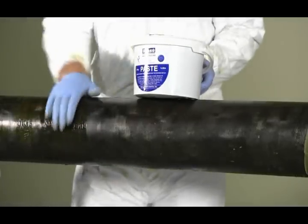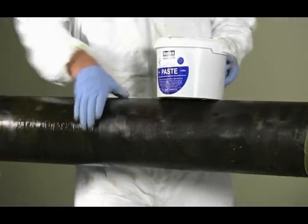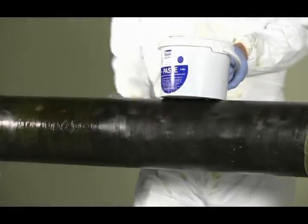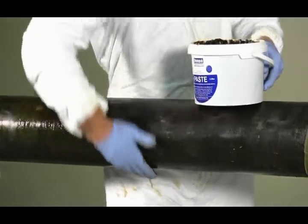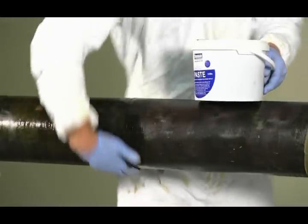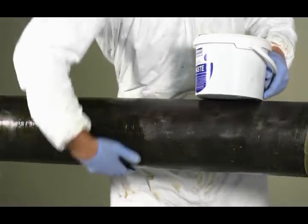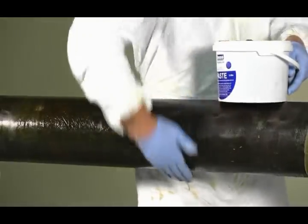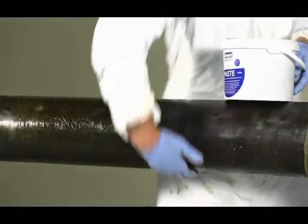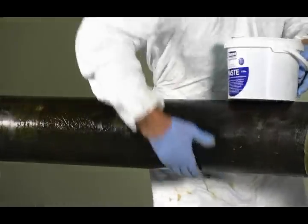Apply a thin uniform coat of Denso paste to the entire surface with a gloved hand, brush or rag. This serves as a primer before applying the petrolatum tape to the surface area. Make sure that all surface areas are covered to provide maximum corrosion protection and adhesion with the petrolatum tape system. Denso paste S105 should be used for any surfaces that have excessive moisture or frost.